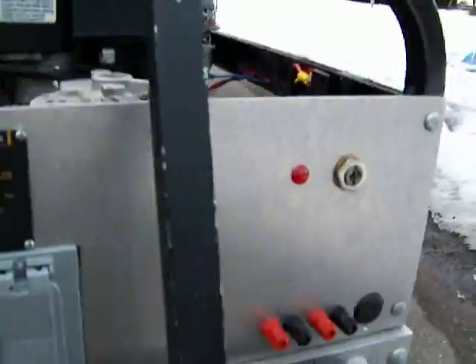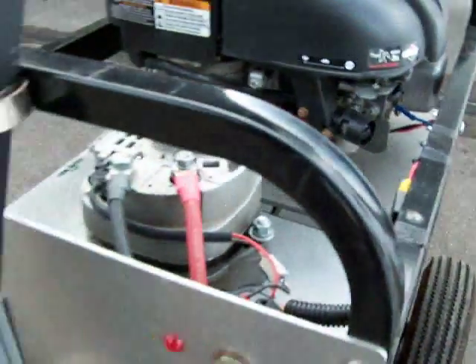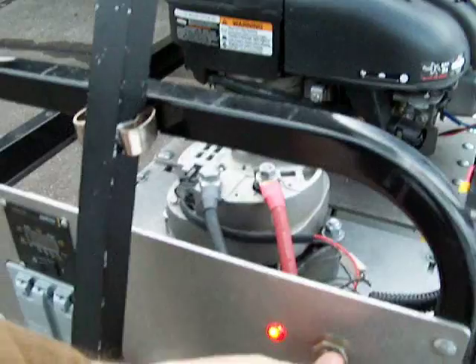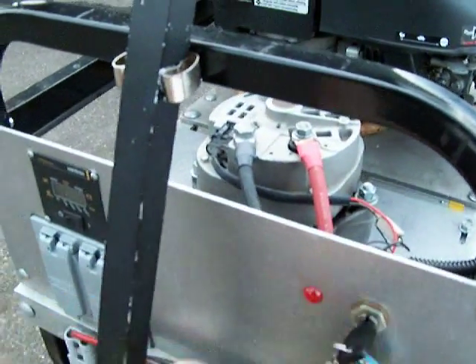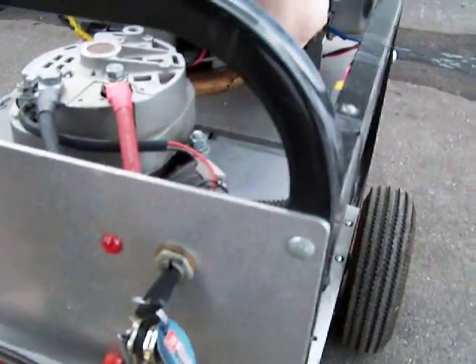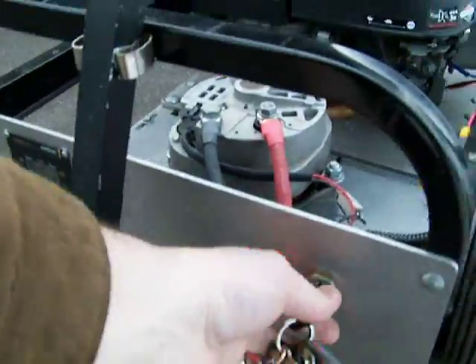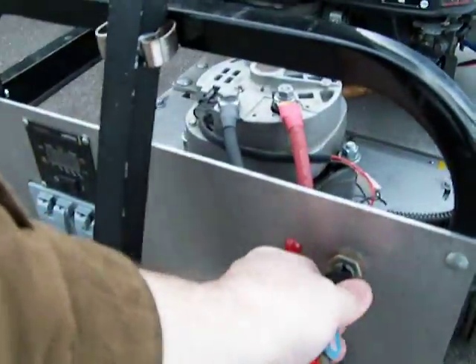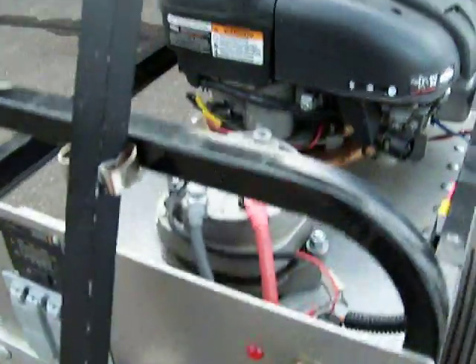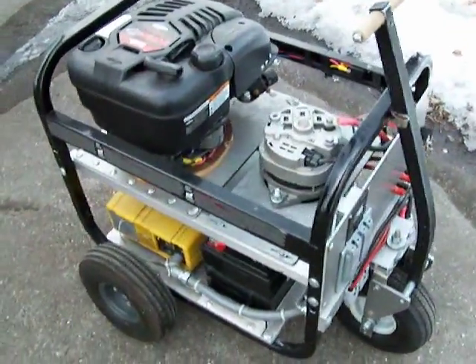And now we're going to go ahead and start the generator. Prime the engine a couple of pumps, put the key in, turn it on and start. The engine's cold so I'll probably have to do it a couple of times. There we have it.